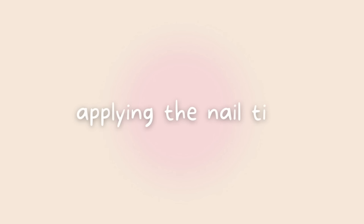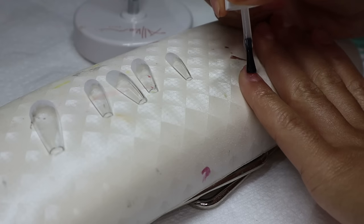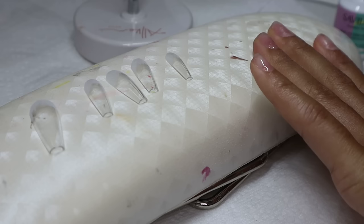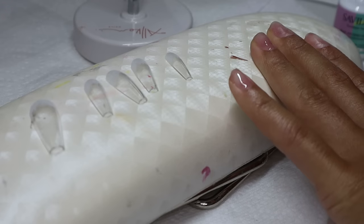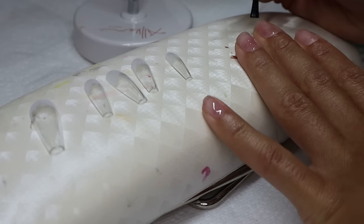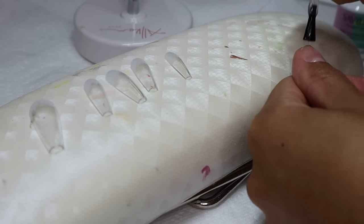Now that nail prep is done for my nails and the nail tips, I'm going to start applying the gel extensions. Today I'm using the Savvy Land Gel Extension Glue. I've been loving this one — I used to only use the Aprey brand, but this one is just as good and it's cheaper. I'll have everything linked down below; I get this off Amazon. I'm applying a thin layer of nail extension glue onto my natural nails before applying the nail tips — I never used to do this, but I'm trying it for the first time on myself today.